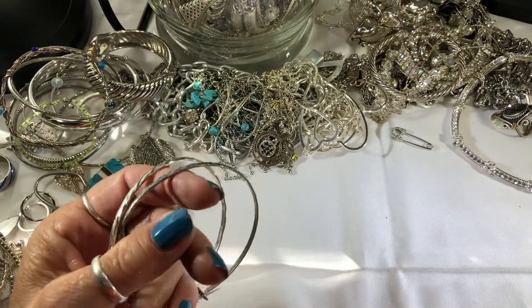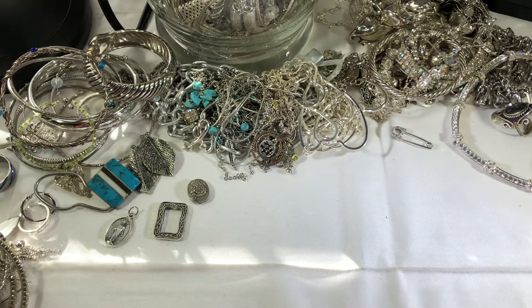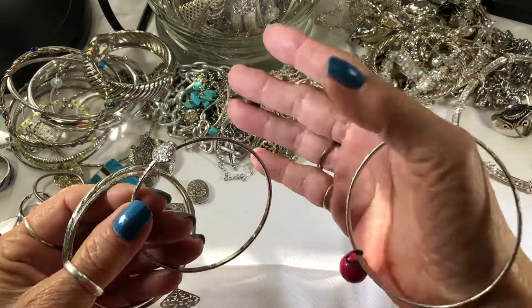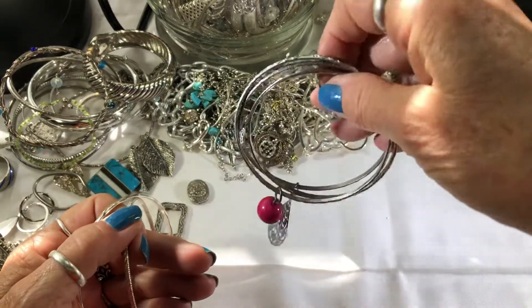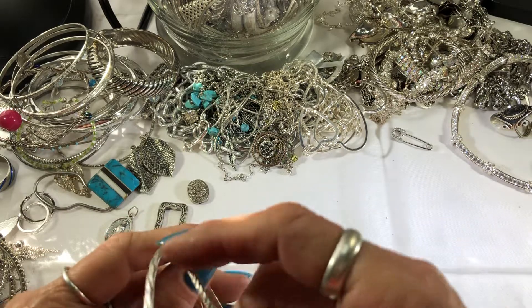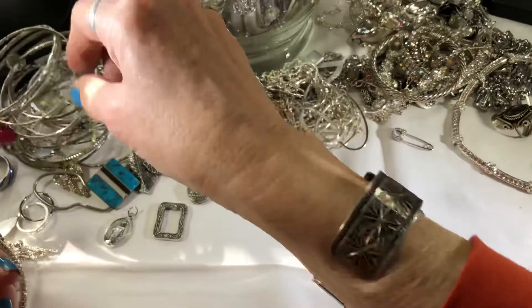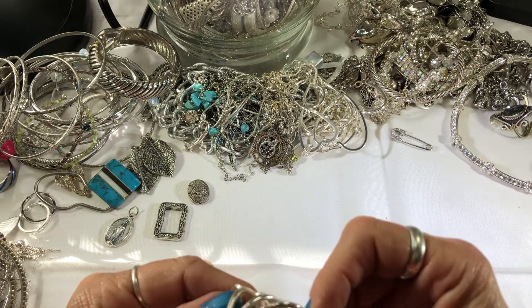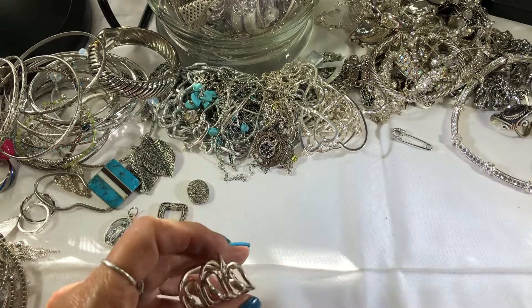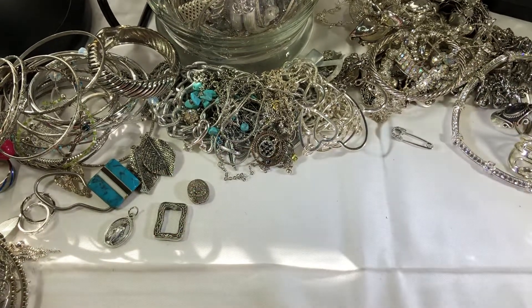More bangles. This one has a heart, this one has a bead, this one looks like it has a leftover earring on it — I'm thinking somebody repurposed that. Another ring — looks just like a fashion ring. It's huge, for me anyway. One of the most rings I've gotten in forever.